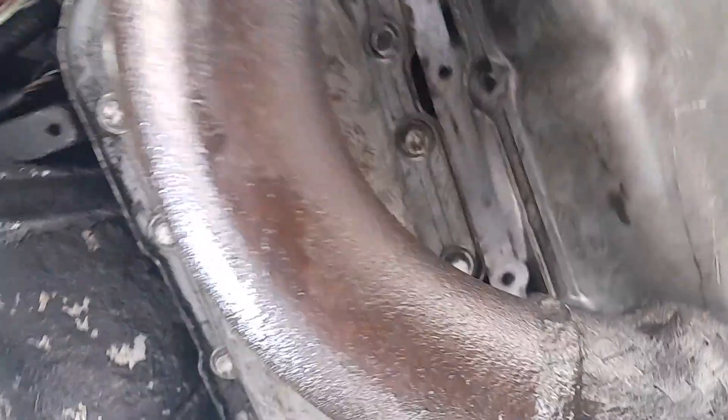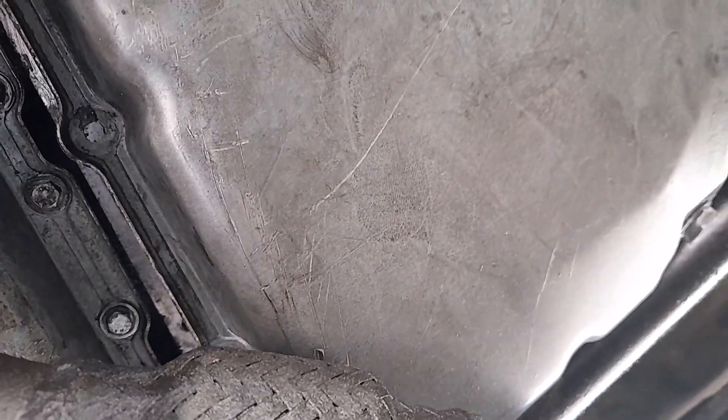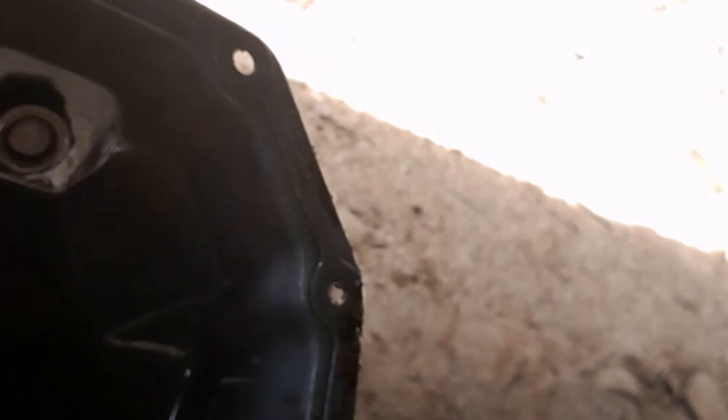I put one or two bolts on it but it seemed like it wasn't secured. I got it out. Now I've ordered the transmission filter and the gasket to replace this one. Let me take out the other bolt and take out the pan.